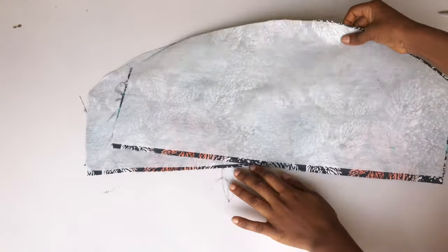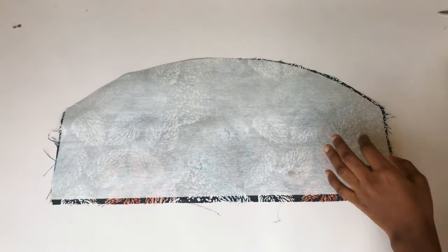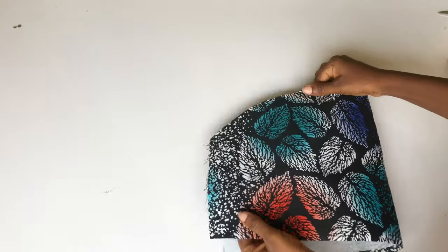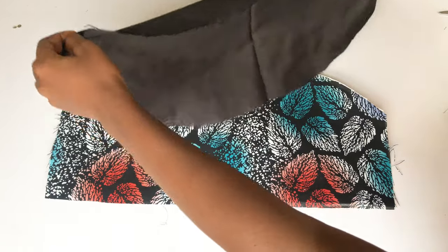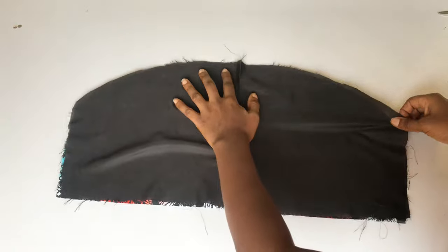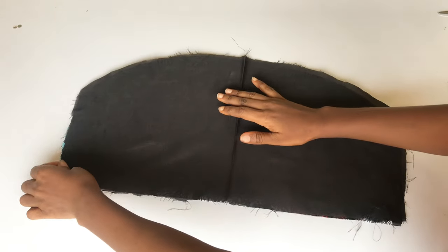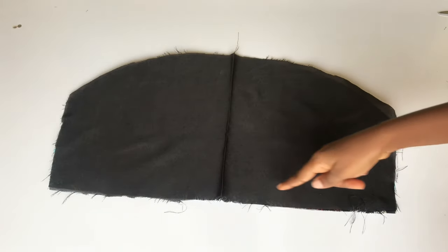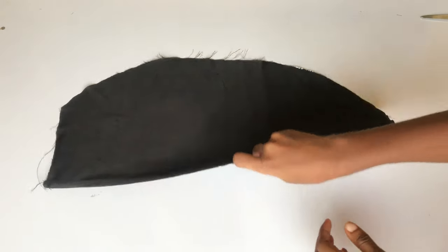I'm done ironing. As you can see, the gum stay has already stuck to the fabric — that is why you should iron the shiny face to the wrong side of your fabric so that it can actually stick. I'm going to bring in my lining and place it on the right side of my fabric, then go ahead and sew the base on a straight line. I've done that and turned it inside out — you can see that our sleeves are beginning to come together.